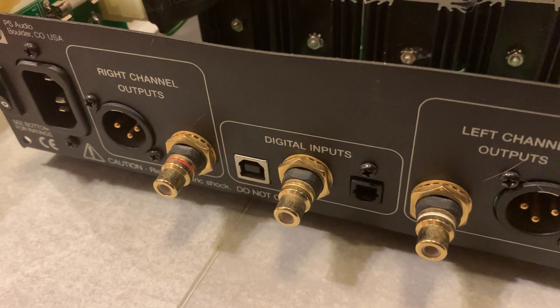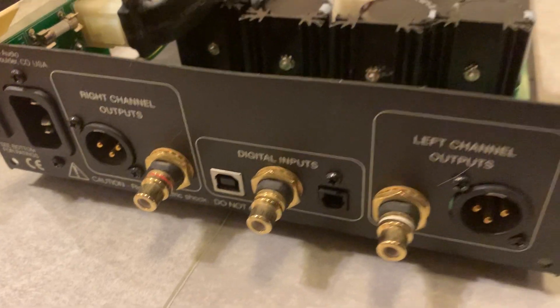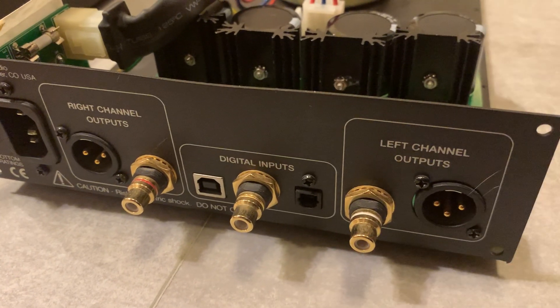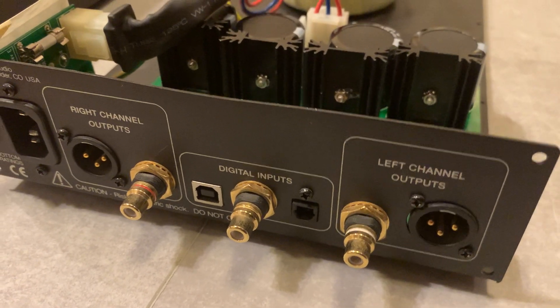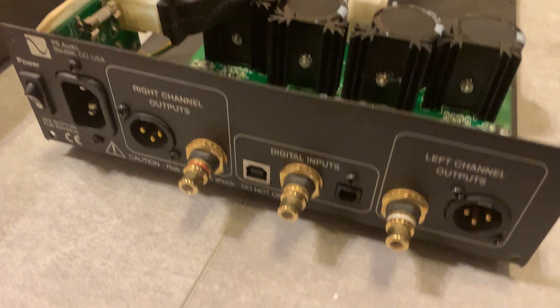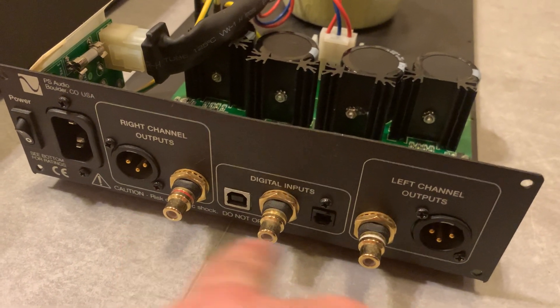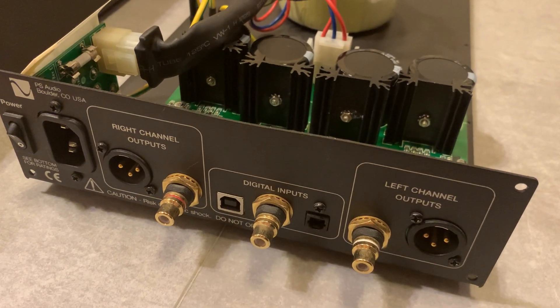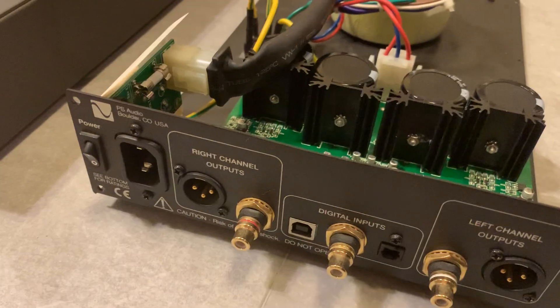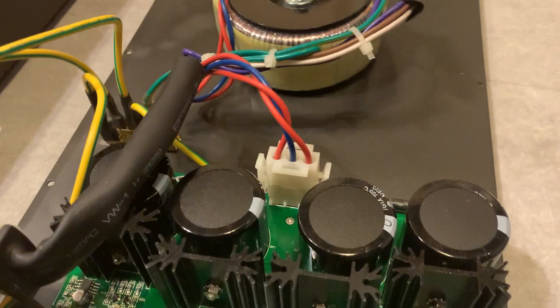Just showing the insides of my PS Audio Digital Link 3 DAC. This is the unit I use for my home theater system, with the Blu-ray player connected through the coax digital input, and then the RCA outs going into my main stereo system. I'm showing the inside because I'm going to do a capacitor upgrade on it.